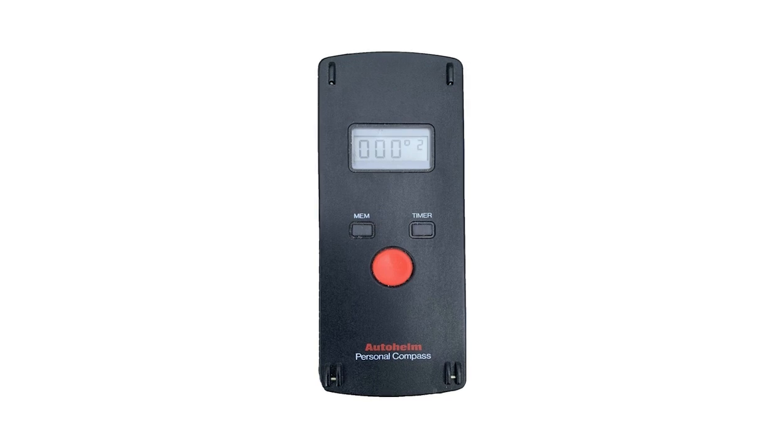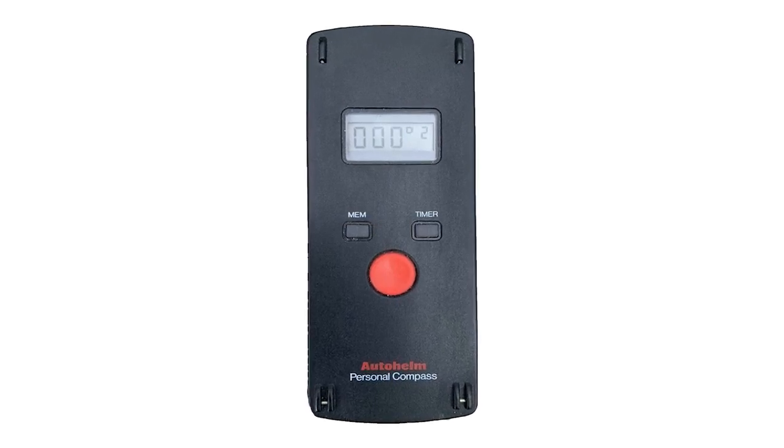The hand-bearing compass comes in a whole range, and I'll talk about prices. These are all manual, though there are a couple of electronic versions as well. AutoHelm used to make one — they're not available new anymore but you can find them used on eBay. You'd just hold it up, click the button, there was a nine-bearing memory and you could shoot your bearings and go down and plot them. The downside for me is it's electronic — relying on batteries, software, and whatever else is in there. If I want something as a manual backup to my electronics, I like something fully manual with no issues with batteries, power, or software.